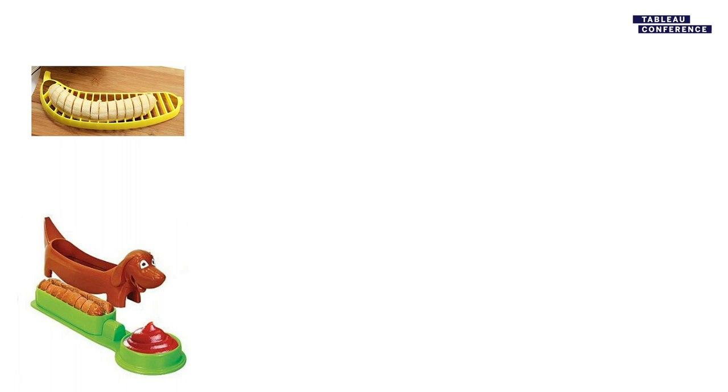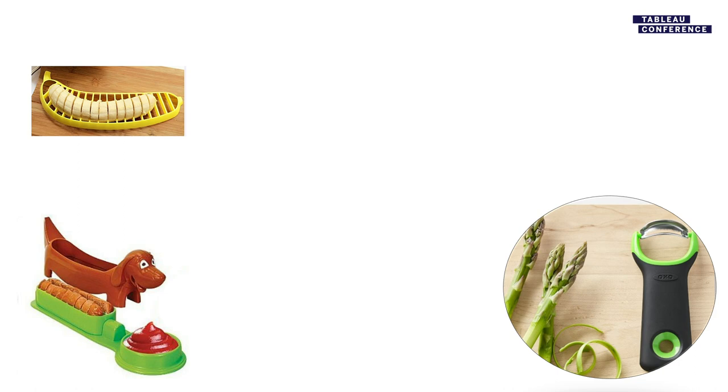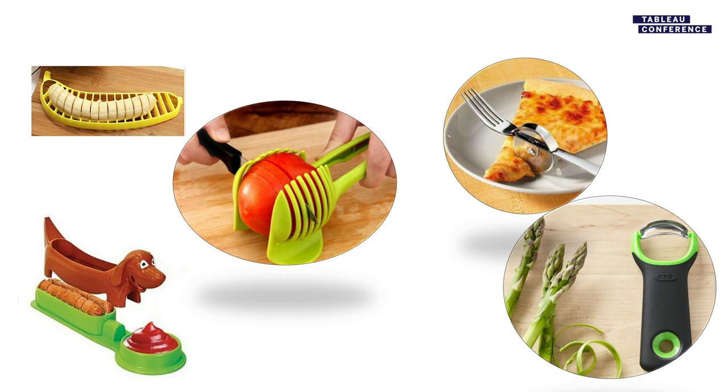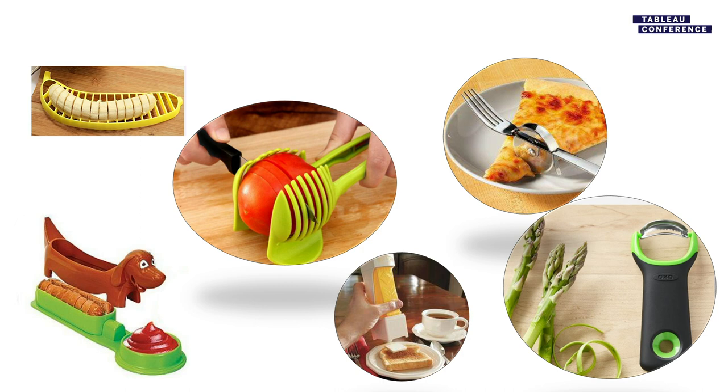In the lower left, we have a hot dog slicer with integrated ketchup holder. That is an asparagus peeler — only useful for peeling asparagus. This, for when you only have one utensil and are confronted with a whole pizza that's not been sliced yet, is an integrated pizza slicer and fork. This is the tomato holder and slicer. And this is the one-click butter patter — these are all items you could go buy today on the internet.